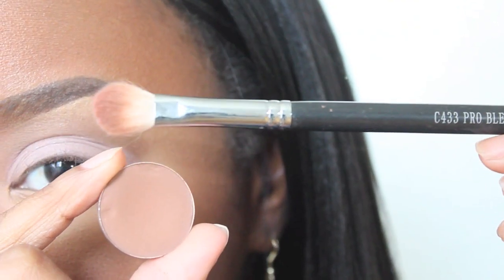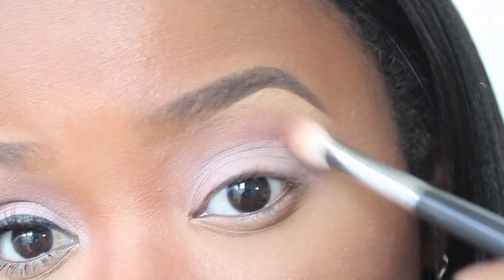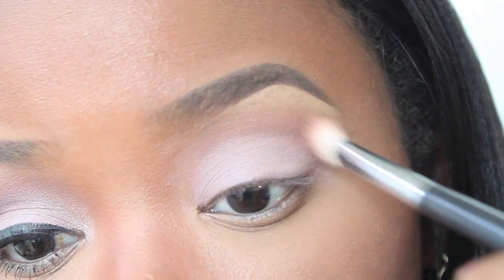Now going into my MAC eyeshadow, and this color is called Saddle, using a fluffy eyeshadow brush. I'm going to apply this directly into my crease and blend out.